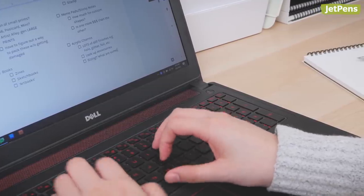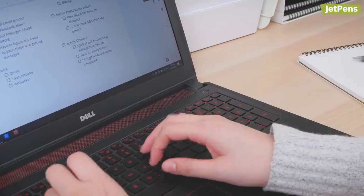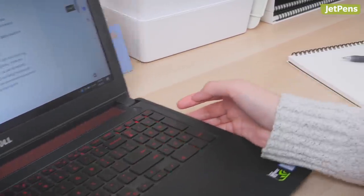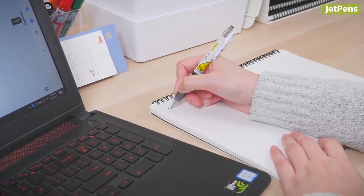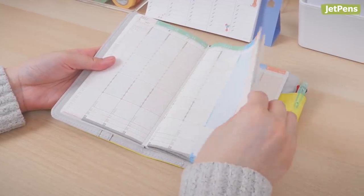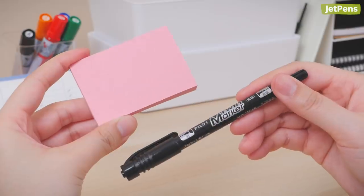When it comes to planning a project, you shouldn't overlook physical tools and only opt for digital solutions. Analog tools can encourage creativity and foster focus. In this video, we'll share our favorite stationery for project planning, from brainstorming to implementation.